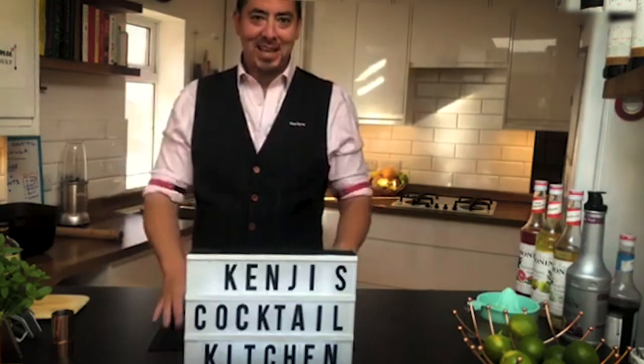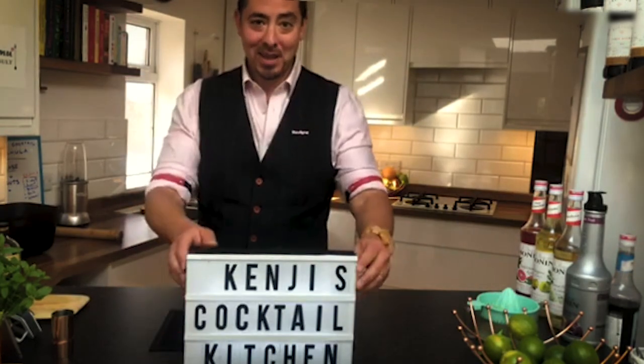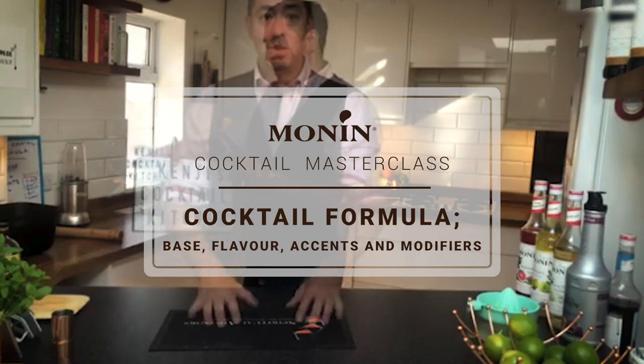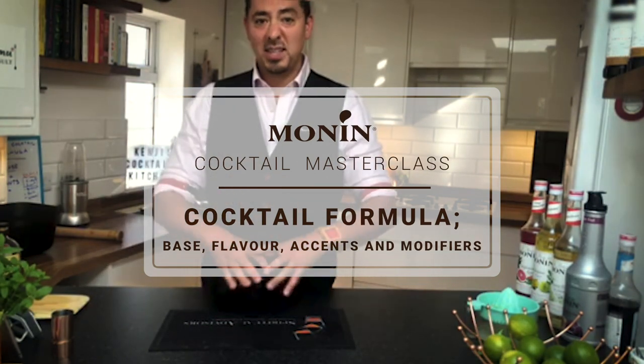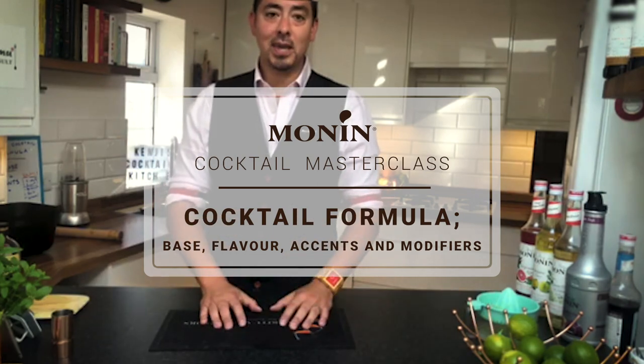It's great to be back. I'm Kenji, welcome back to my cocktail kitchen. In this section I'm going to be looking at bartenders, doing a masterclass, taking that formula a little step further and making a couple of drinks.